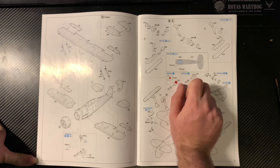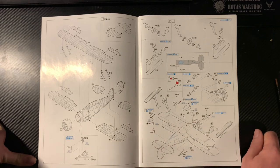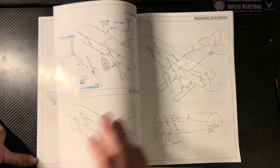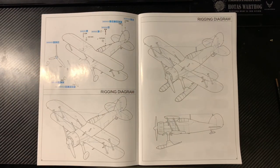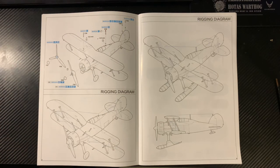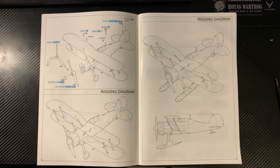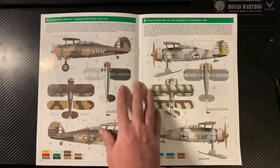Make yourself a jig, or maybe there's an existing jig for it — let things dry before you try and attach it all together. If you want to build a Sea Gladiator you've got a tail hook option. You've got wheels or skis — your choice. Two propeller choices — this propeller is actually the same as what would be on the Fairey Swordfish. There are rigging diagrams for the ground. So onto the paint schemes.